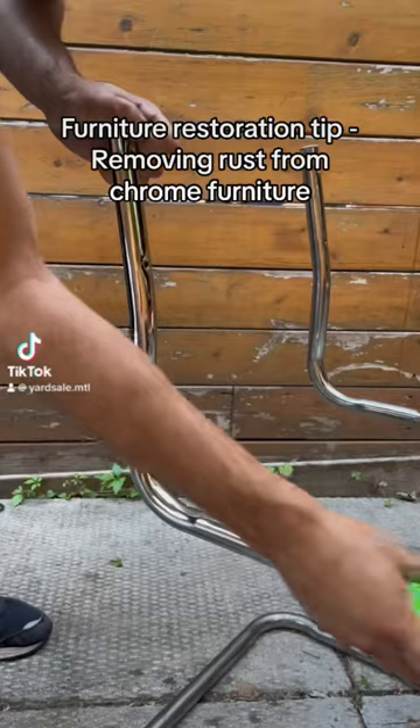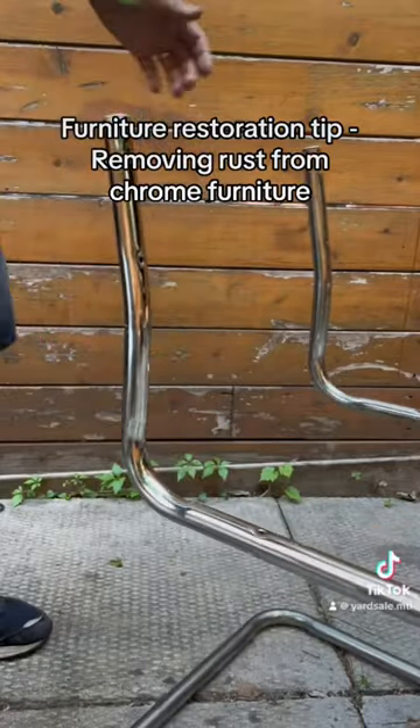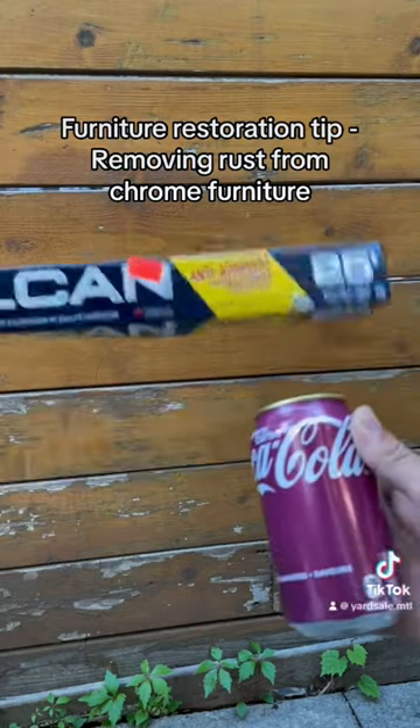Here's a really simple trick that I use to remove rust from vintage chrome furniture. All you need for this is Coca-Cola and aluminum foil.